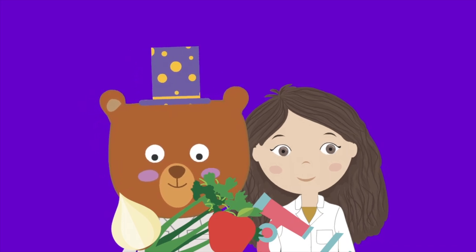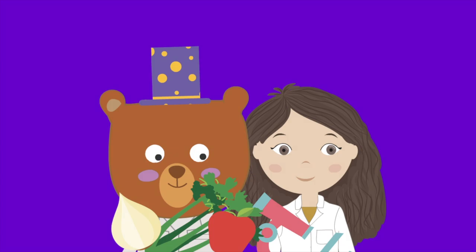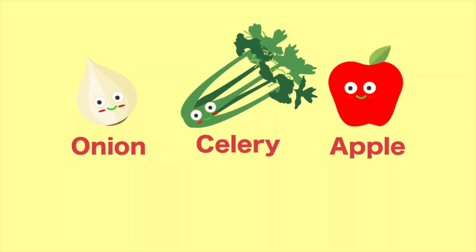Today we're making fruit and vegetable microscope slides with some help from happy sunshine friends. We'll be using onion, celery, and apple.